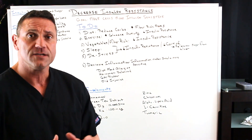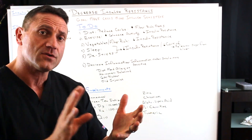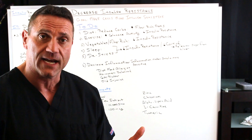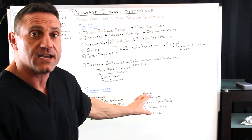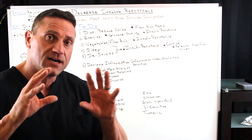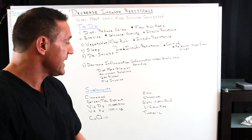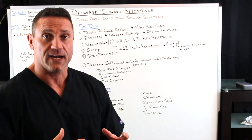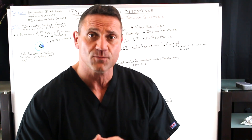CoQ10 — Coenzyme CoQ10 is phenomenal for the muscles. When you utilize the muscles and have more fuel for them, you're making your cells more insulin sensitive. In addition, zinc, chromium picolinate — again, it helps make your cells more insulin sensitive. Alpha lipoic acid, L-carnitine, turmeric: turmeric is phenomenal as an anti-inflammatory, phenomenal to help regulate blood sugar and stabilize those insulin levels.